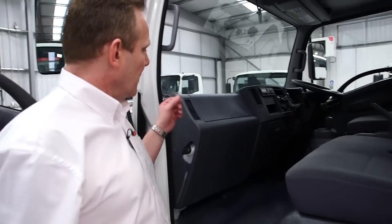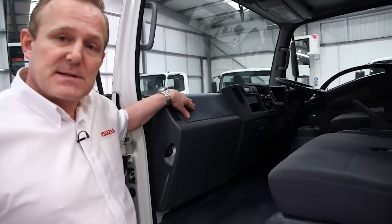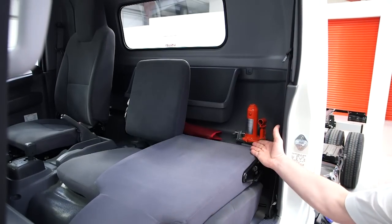The N75 also has both driver and passenger SRS airbags as standard, and behind the passenger seat is located the jack and tool kit.